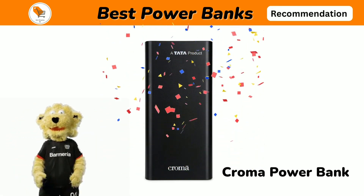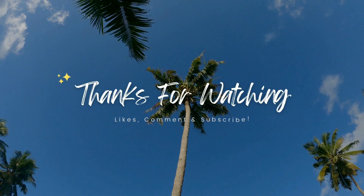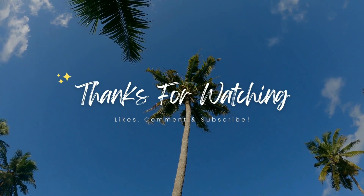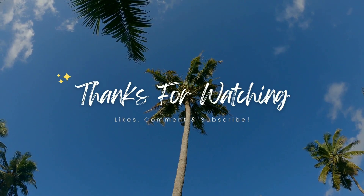As we said, we recommend Chroma Power Bank because it has good product rating and warranty. Comment down if you have any doubts, and check the description to buy the product. Thank you for watching — like, share, and subscribe.